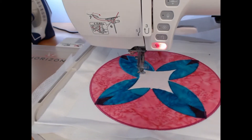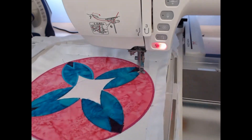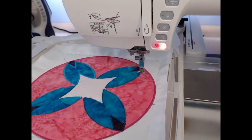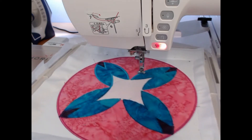Before you start a project like this, you want to make sure you have at least one extra bobbin case filled. It's always a pain in the neck if you have to stop in the middle to wind a bobbin case.